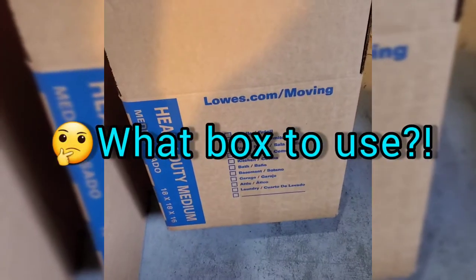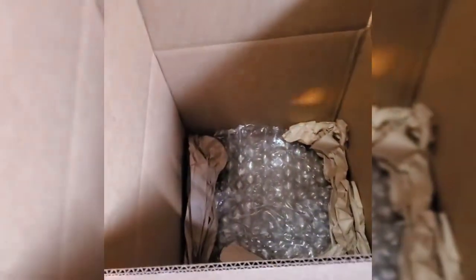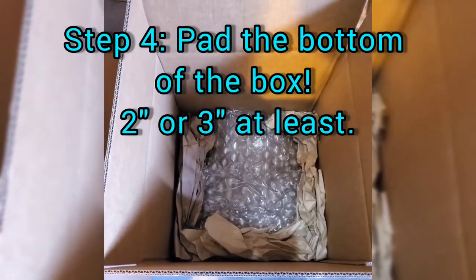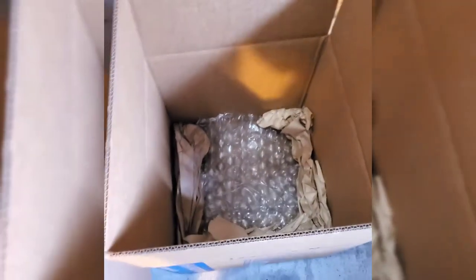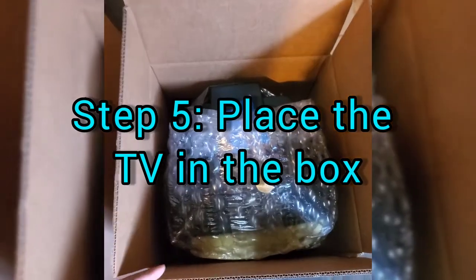We've got the 18 by 18 by 16 box. It's a heavy-duty box, meaning it is double-walled instead of single-walled, so it can take a beating when shipped. There's bubble wrap at the bottom — you can also use air cushions or anything that pads the bottom; some people use foam or paper. I usually do about two inches of padding at the bottom of the box.